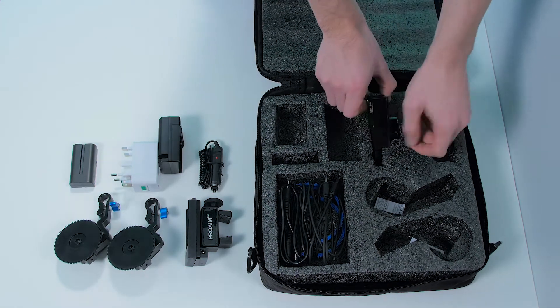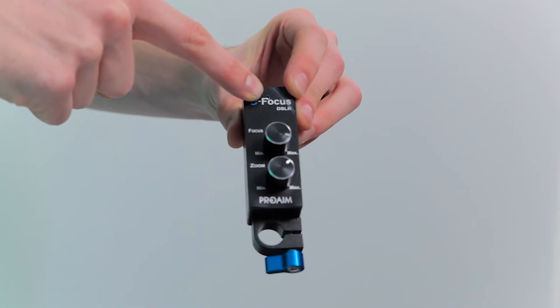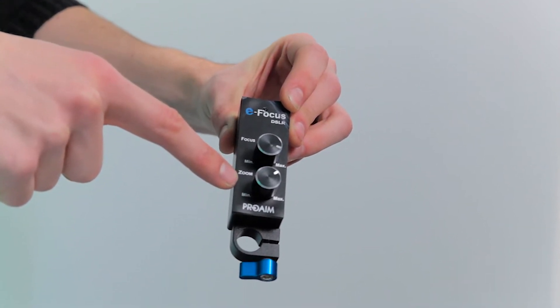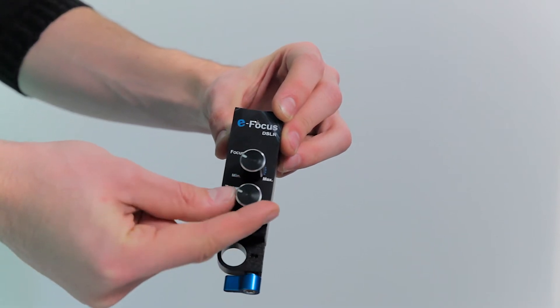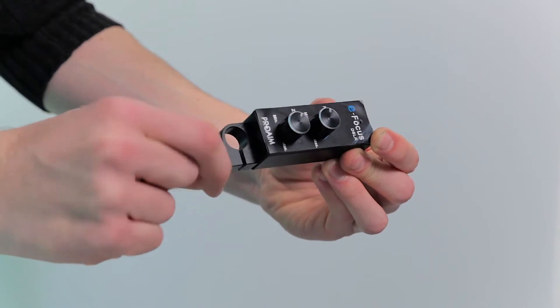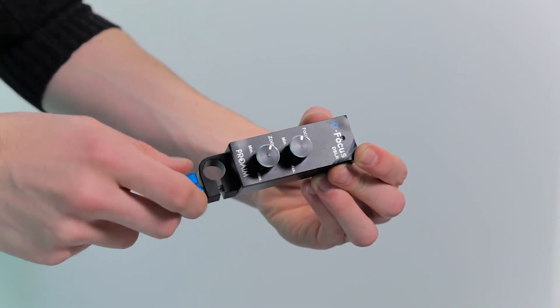And then there's the controller itself. It has an LED to inform you it's getting power from the battery, and underneath that we see the two knobs to control each motor gear separately — one for the focus and one for the zoom. They turn very smooth and the controller also feels rock solid. It attaches to a single 50 millimeter rod again which makes it very flexible to use.